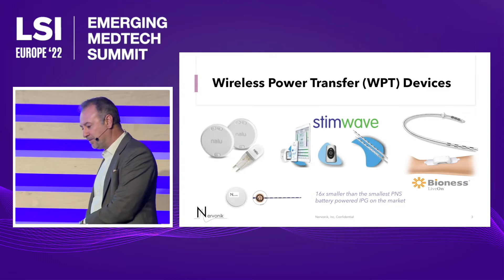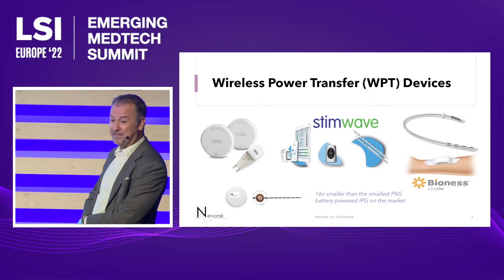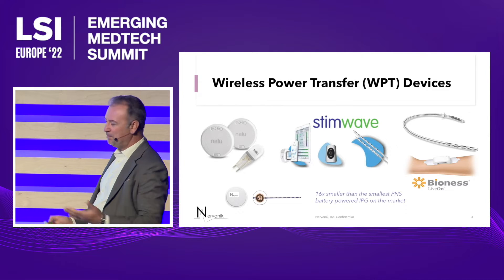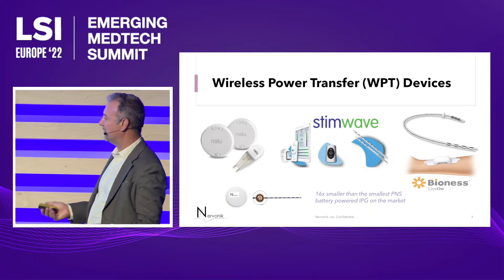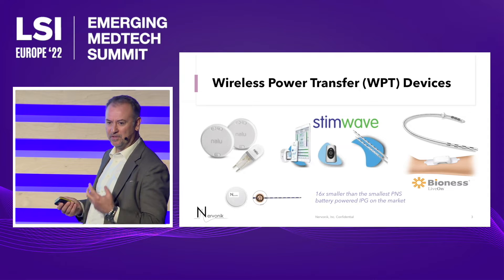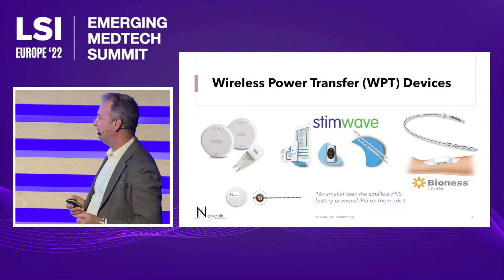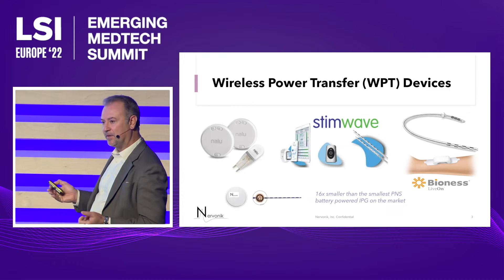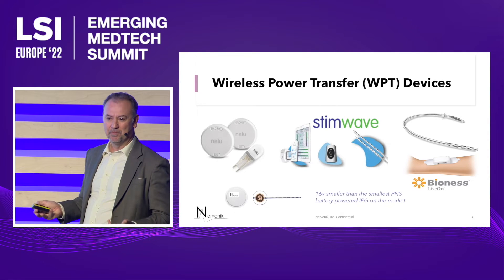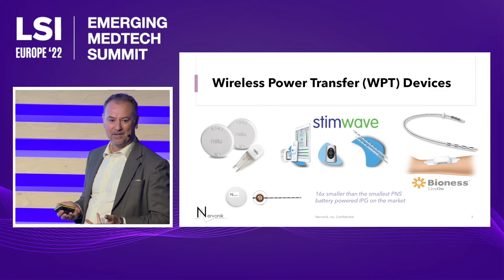Now there are three other devices out there on the market. This is a 510k device with three predicates available. The implants are all very much the same — they're all extremely small and they don't have a battery. We're trying to differentiate on the wearable, which powers the device and controls the waveforms being sent to the implant. The wearables with the competitor devices are large, and that is a patient problem. When you've got a large wearable, you can't treat certain areas and it's uncomfortable.